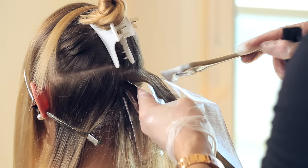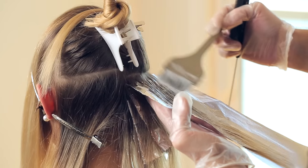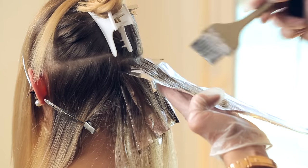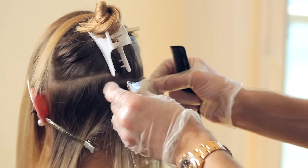Here are a couple of great tips. You want to blur the line between the natural hair color and the lightened section so it blends the color together. Make sure to also saturate the ends really well to get even color.